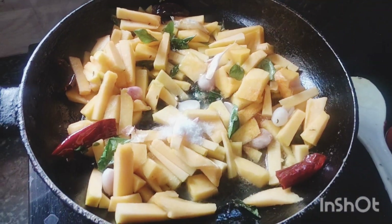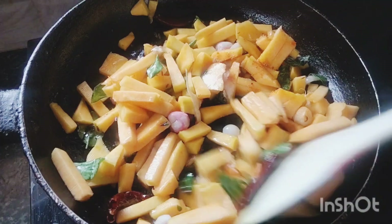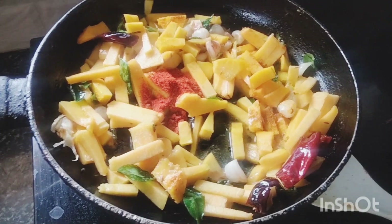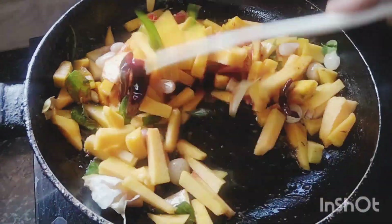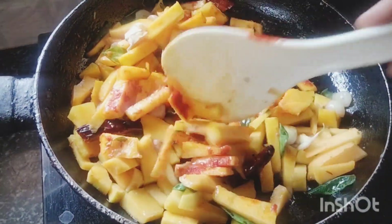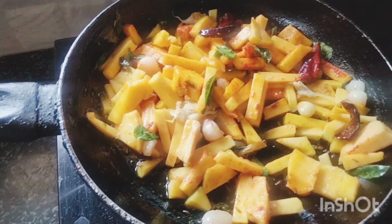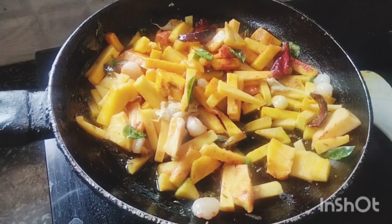We will put the turmeric in first. Then add the sauce at the bottom and add the sauce. The oil is quite thick — it's sweet and warm. The oil is very good.